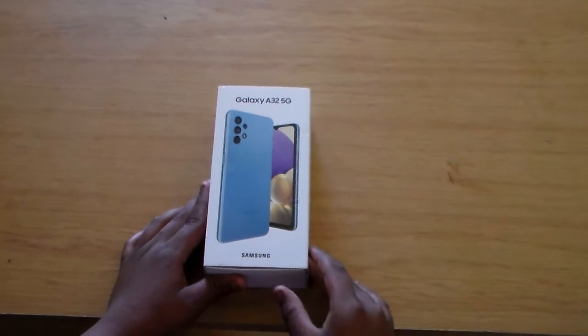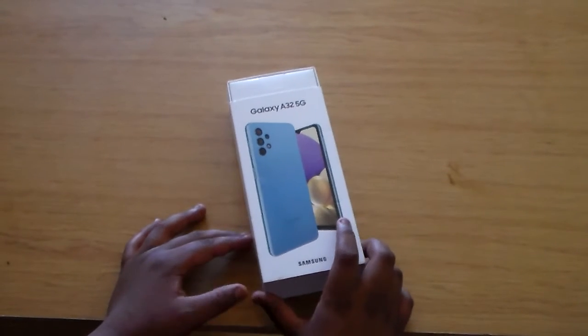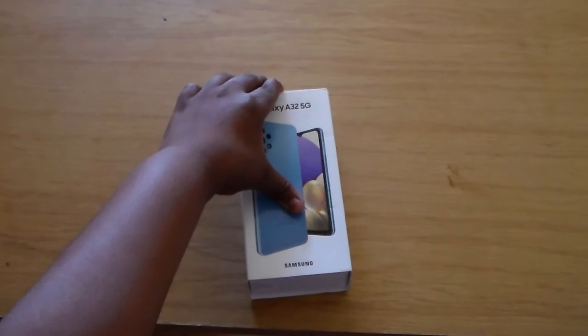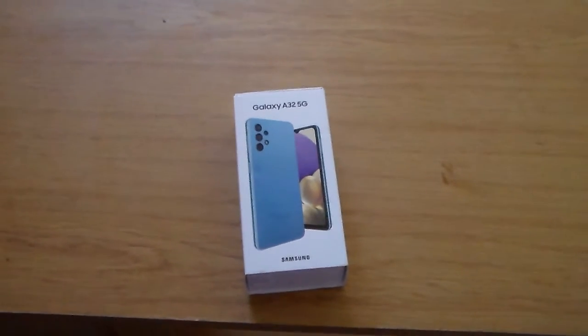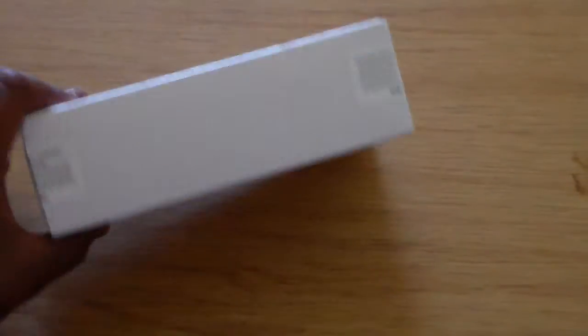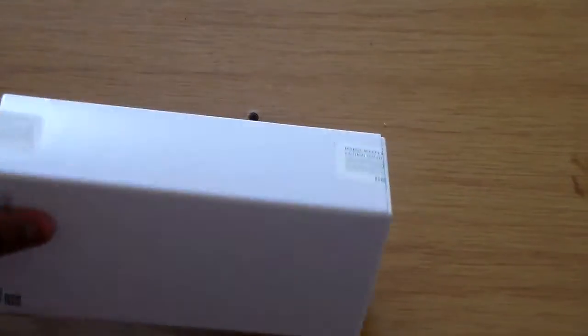What's up guys, welcome back to another video. Sorry if the camera moves — we're doing a review on the Samsung Galaxy A32 5G. Let me just bring the camera in a bit more and get it focused.